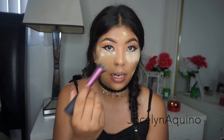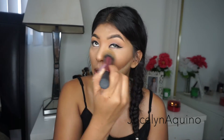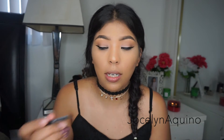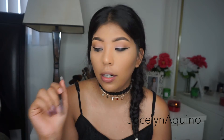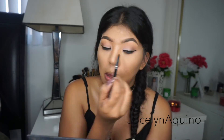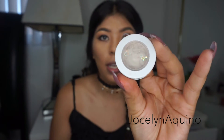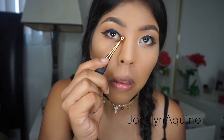Now that I'm done with my eyeshadow, I'm going to go ahead and dust off all this banana powder. For my lower lash line, I'm going to use the small taper Morphe brush from earlier and go in with Sable again from my Lorac Pro palette, adding just a little bit on the outer side of my lower lashes. Next I'm going to highlight the inner corner of my eye using my Colourpop eyeshadow in Girly.